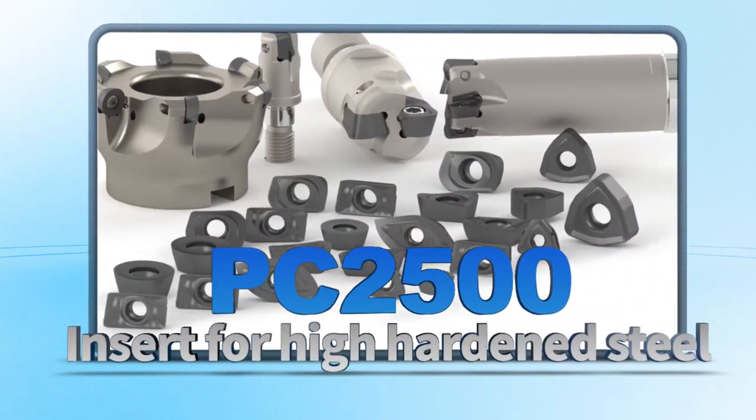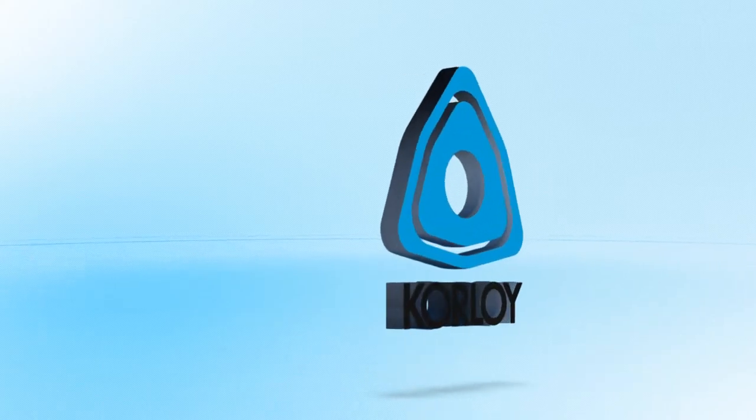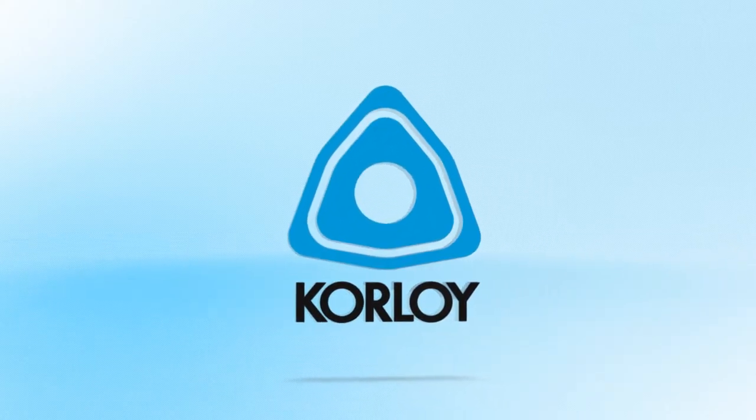With the Insert Series PC-2500 for hardened steel machining, Corloy's innovation for perfect machining begins.